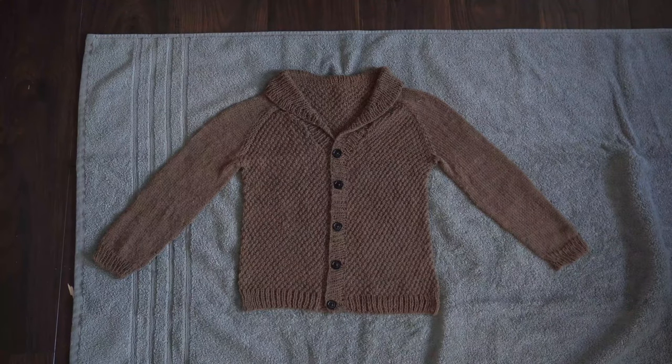I went ahead and laid Charlie's sweater out the way that I like it on an old towel, and hopefully no one will disturb it. I do like to let my hand knits dry flat — they hold their shape so much better and just last a lot longer.